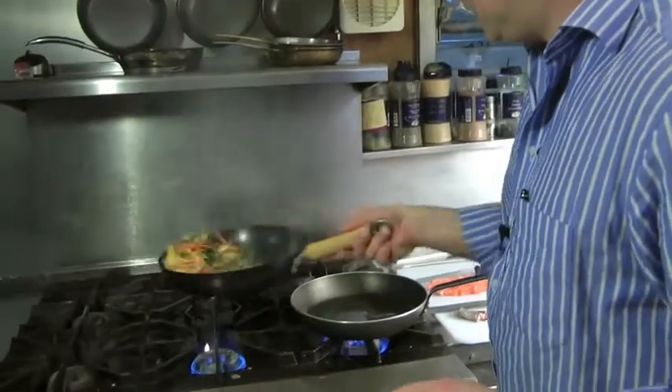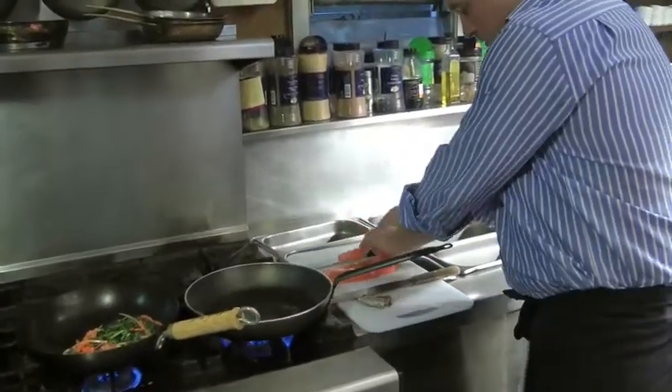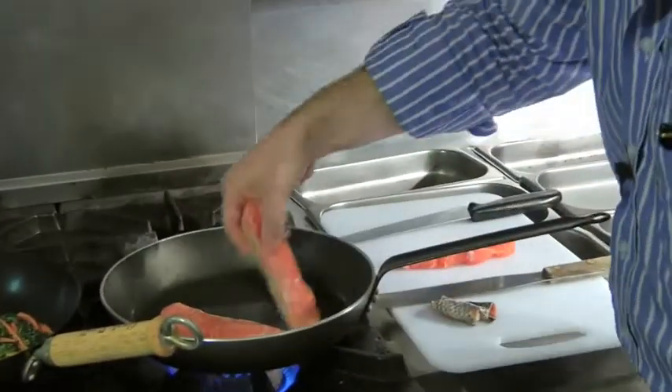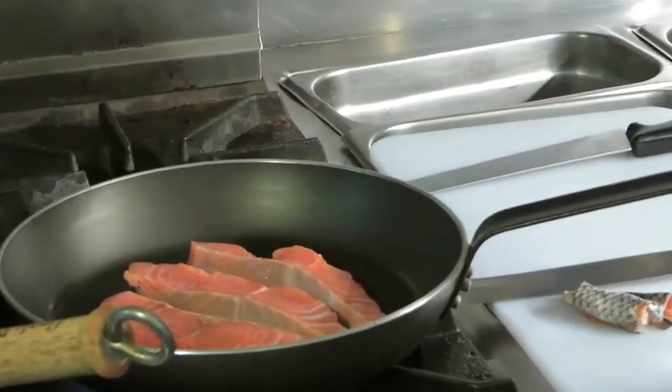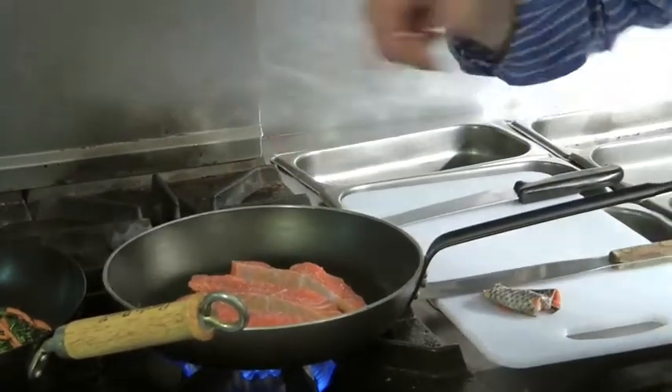Stir-fry done — we're about 30, 40 seconds in. I want you guys to use fishmongers because you get a good relationship and you get the best quality. You go in the supermarket, sometimes they don't skin it, sometimes they don't scale it. Fishmongers will do what you want. Season the salmon with salt and pepper. I'm going to leave that for about a minute.